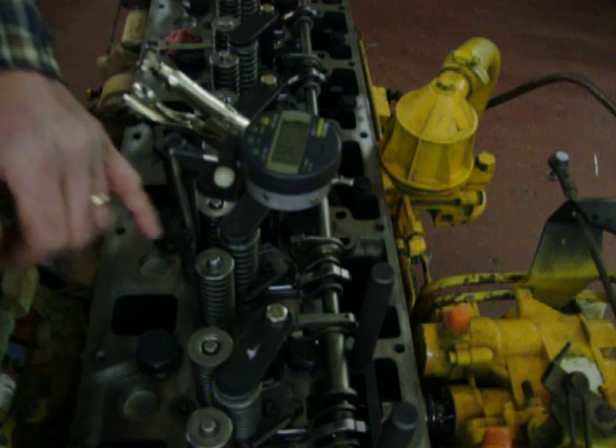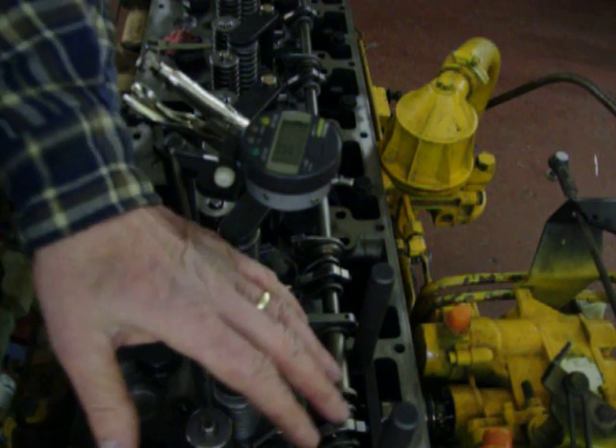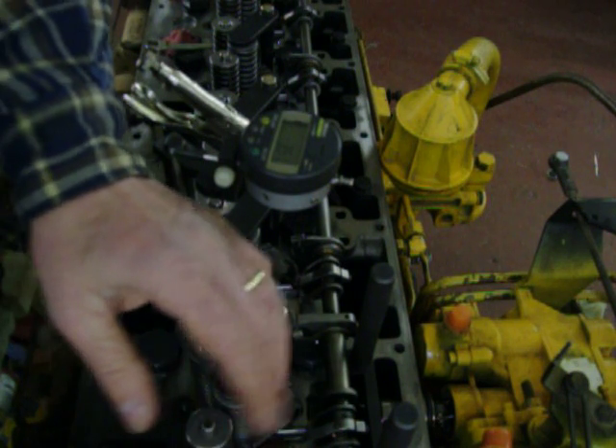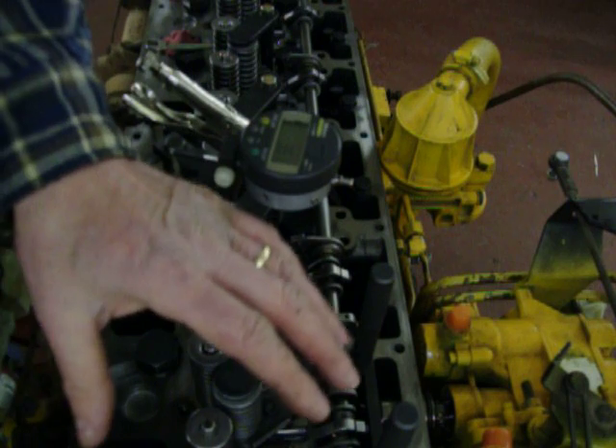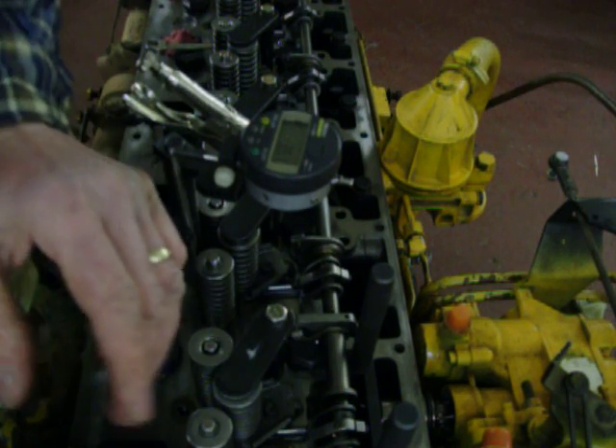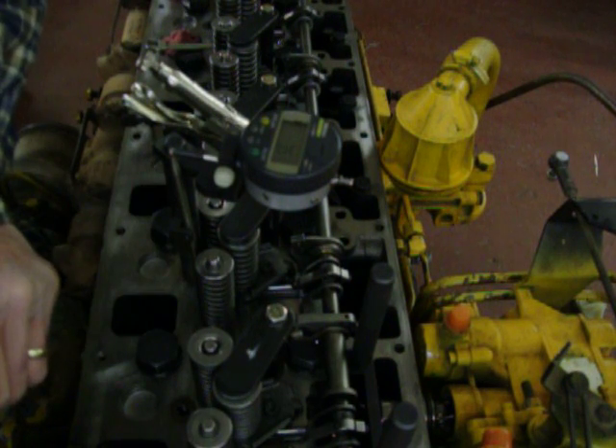We've moved the fixture over to the number 2 injector, and we leave all the original calibration equipment on number 1 because it's calibrated and ready to go. It's factory set on number 1, so you don't touch it.